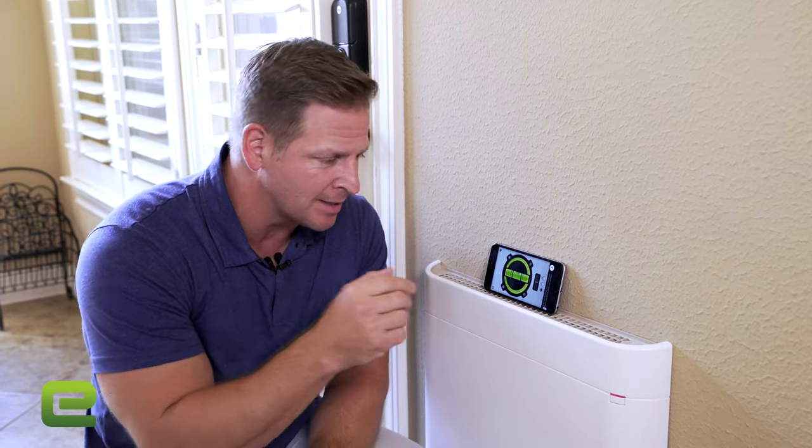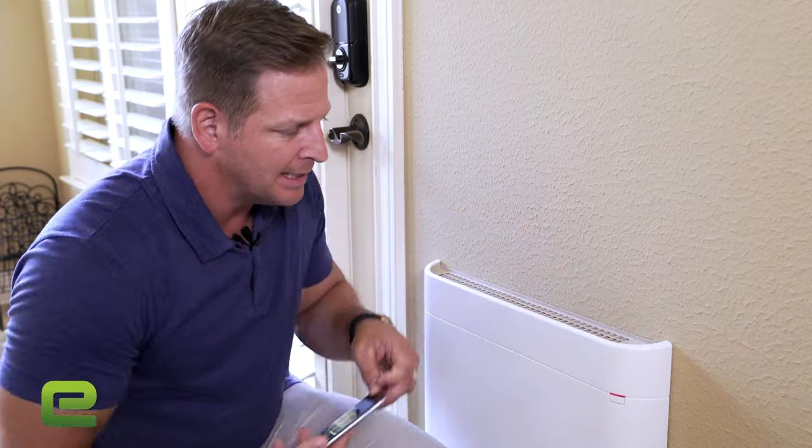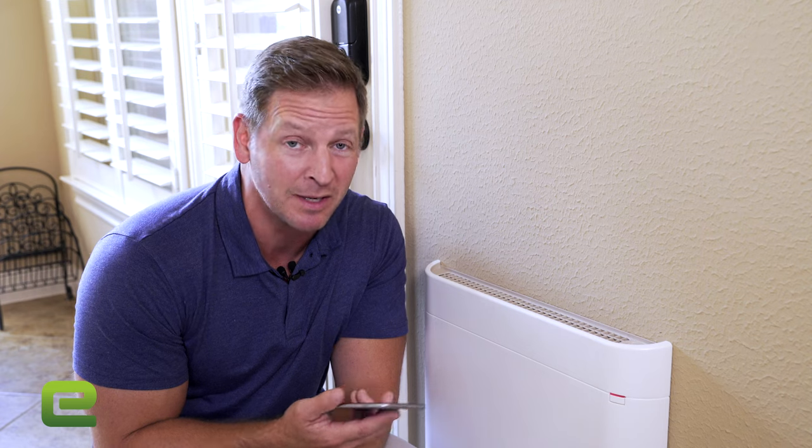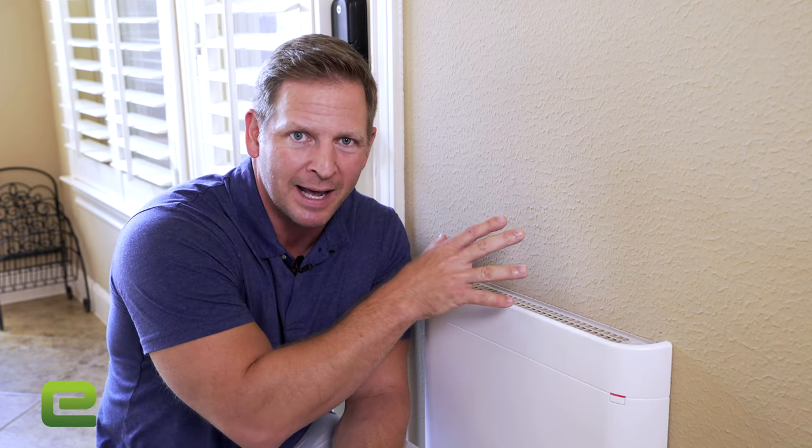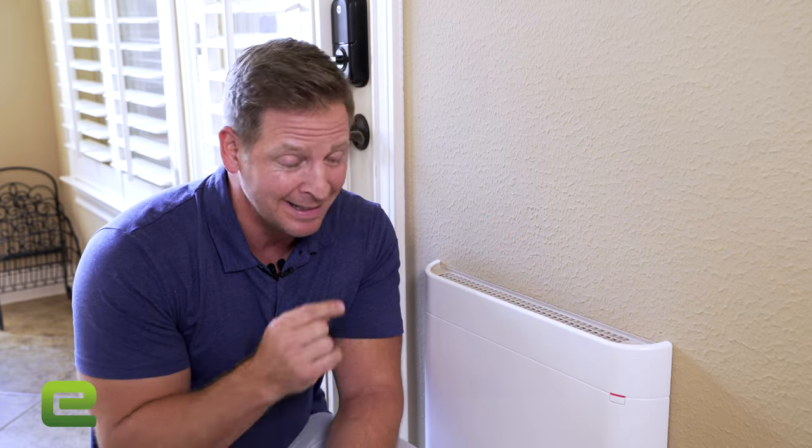Standing right here, I feel the heat coming out of this, and what amazes me is I don't hear a thing — it is dead silent. That's because there are no moving parts, and with no moving parts it doesn't make any noise. But you can just feel the heat coming out of here, and it's warming this whole area. That's incredible.